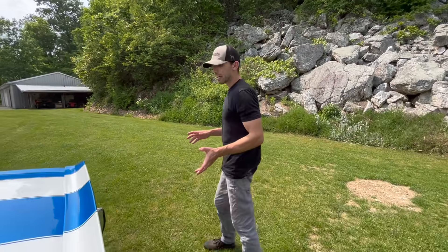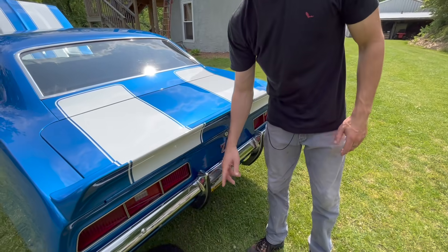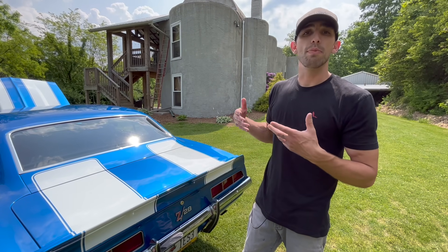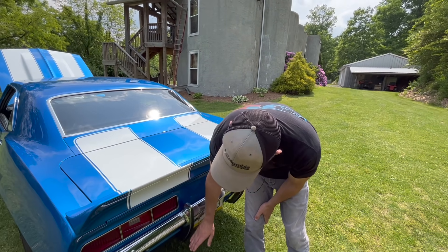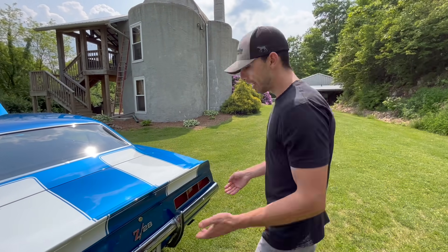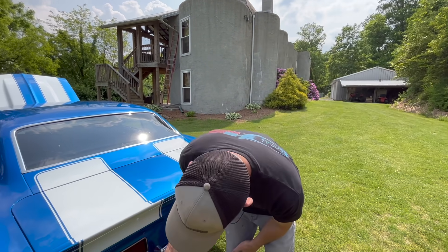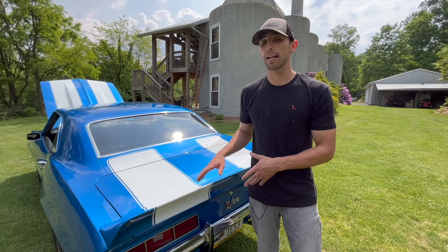Coming around the back end, all Z28 cars came with the big bumperettes — regular cars had the small bumperettes, but Z28s had the big ones. These cars were made for the Trans Am series, which is why they have a 302, just like the Mustang Boss 302 — that was the cubic inch allowed for racing. The big bumperettes may have been for pushing cars off the track during races, or because these cars sat with the back end down and they wanted more rear-end protection.